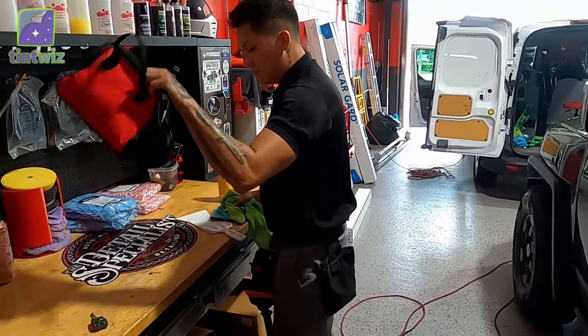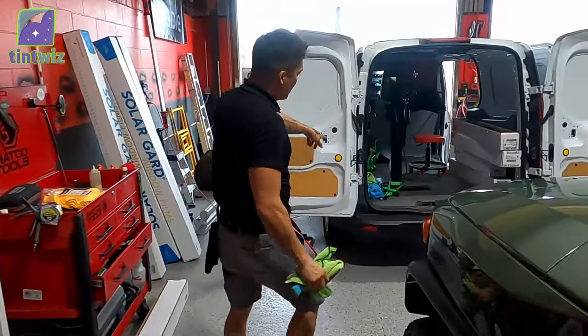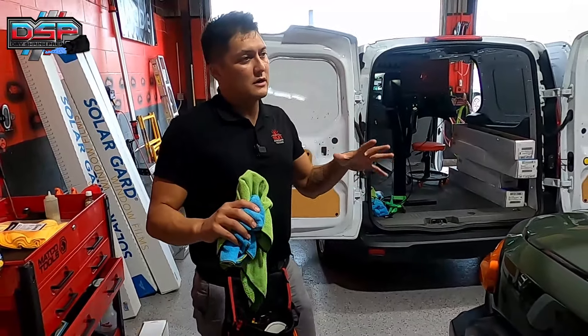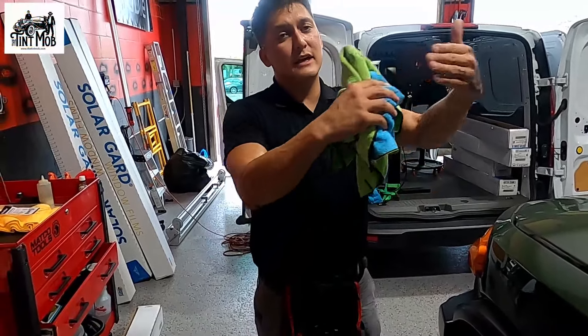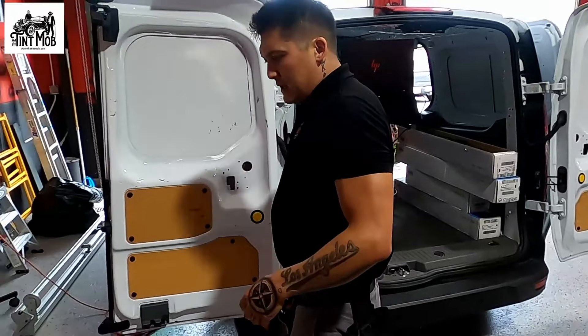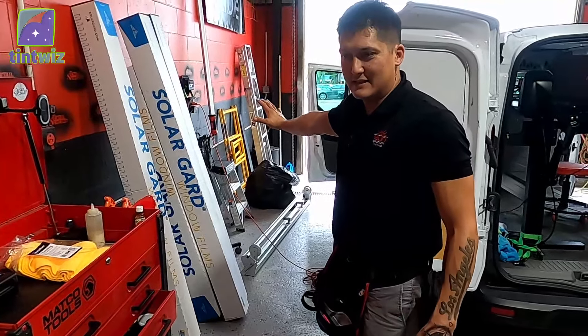Moving over to this side — we have another spray tank and trash can over here to keep things clean. We've got our bag of clean towels right here. Any dirty towels, we throw them in the van or in the back. When cleaning up the car we're working on, especially on the exterior, we try to use dirty towels first and conserve the clean ones so that when we get to the installation portion, we have clean towels to work with.